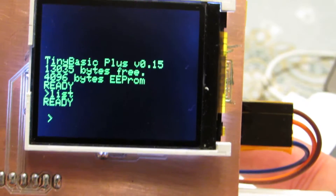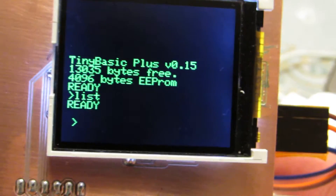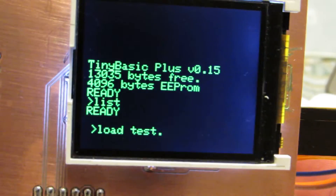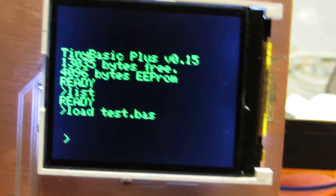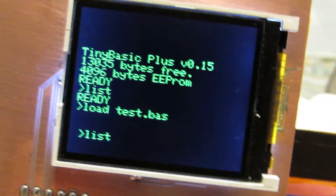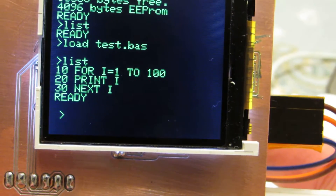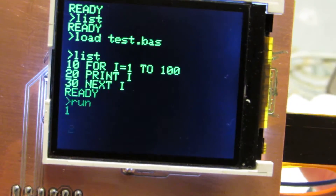Now LIST — no list, because I switched off and didn't save to EEPROM. Let's load — test.BAS. Yes, let's see the LIST. Yeah, the modified program is loaded from the SD card. Of course it can run from 1 to 100.